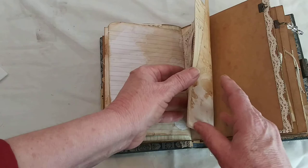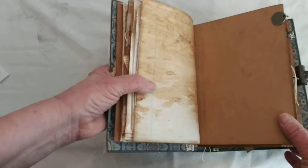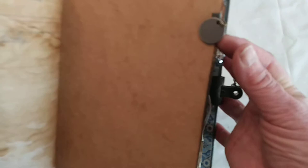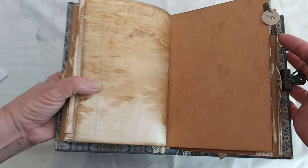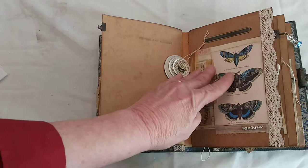This is the end of the signature. If you want a quick, easy way to add charms to your pages or tags, use little jewelry ribbon crimps — just stick it on there and crimp it, and you're done. I added a Tim Holtz tag that says 'life.' Ribbon crimps are really an easy way to add charms to your pages.